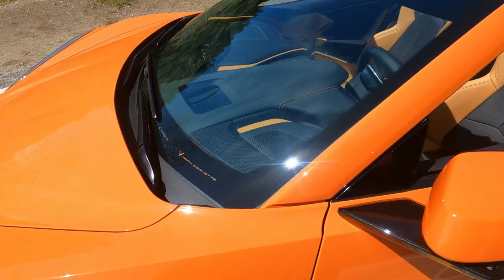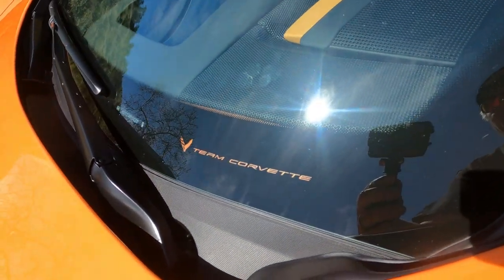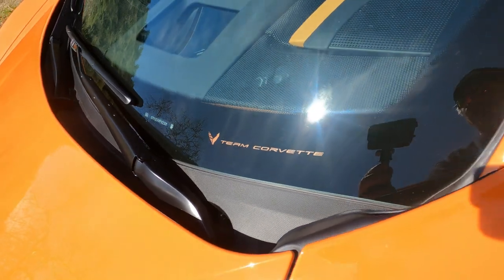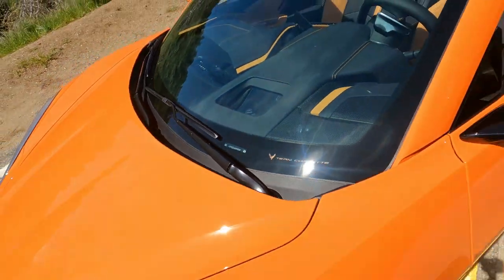And then I put the orange backing behind the Team Corvette on the windshield — that always adds a little bit. Looks like that orange plate is coming up a little bit though, I'll have to correct that.